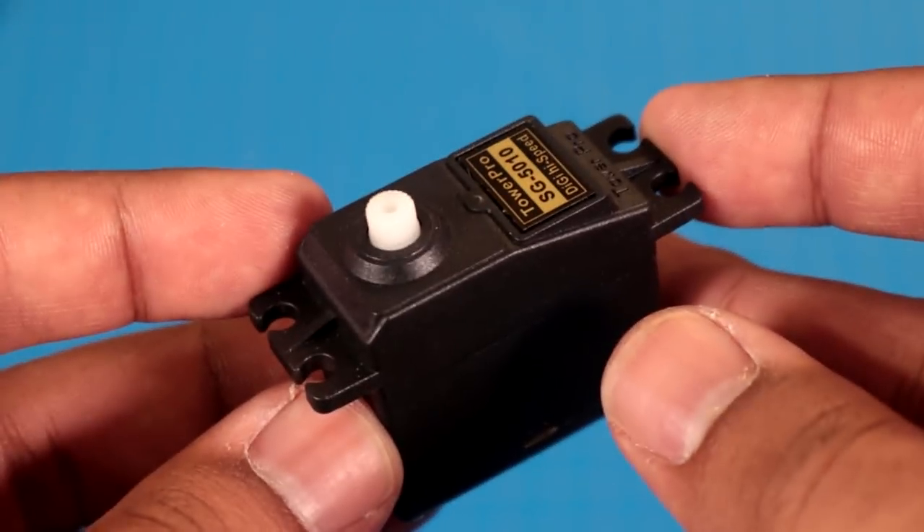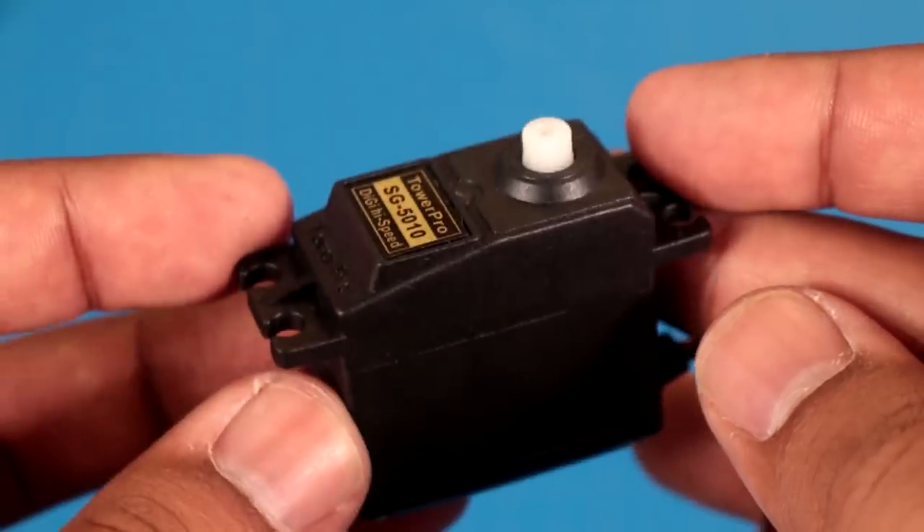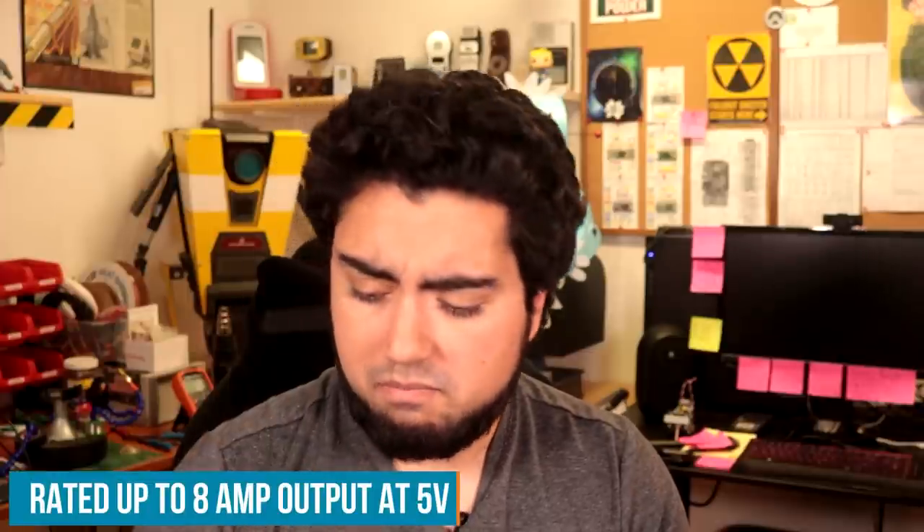I'm also using one big standard servo for the main gadget. I need to power everything, so I'm going to use a single cell lithium polymer battery, which normally outputs 3.7 volts. I need just a little bit more voltage for the servos, so I'm also going to use a 5 volt step-up converter, which will be enough for the motors in this build. I think it's time to actually make a hat.